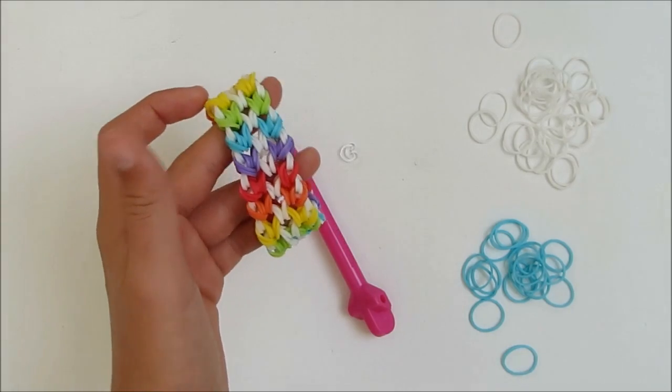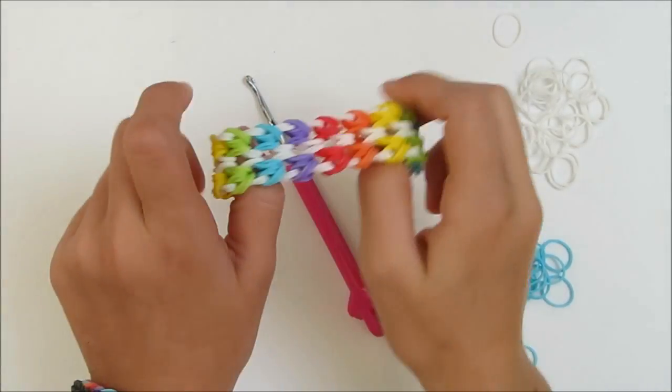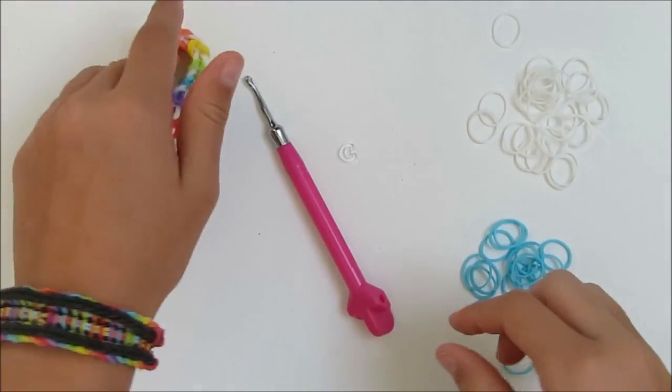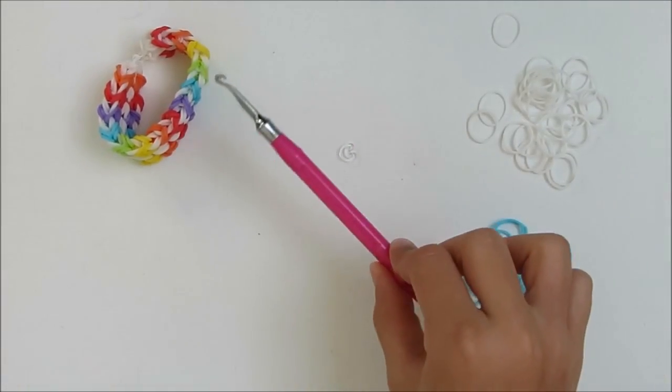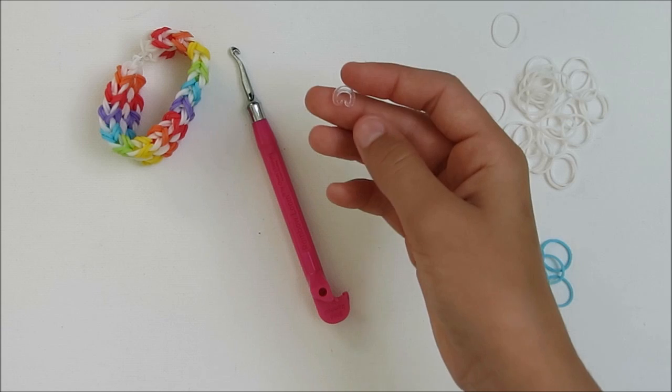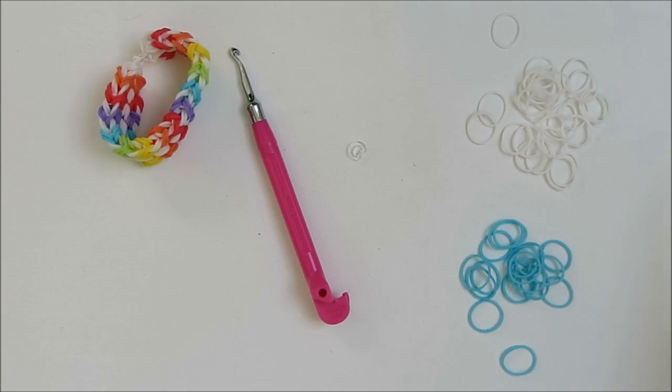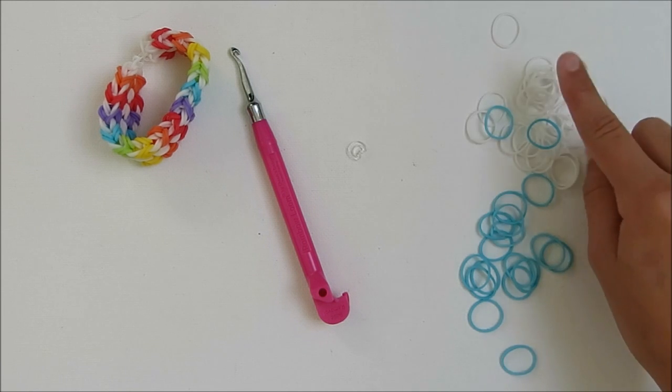Hi everyone! Today I'm going to show you how to make a double Miami bracelet. To make this bracelet you will need a rainbow hook, a CRS clip — today I'm using a seed clip — and some rubber bands, today I'm using blue and white.